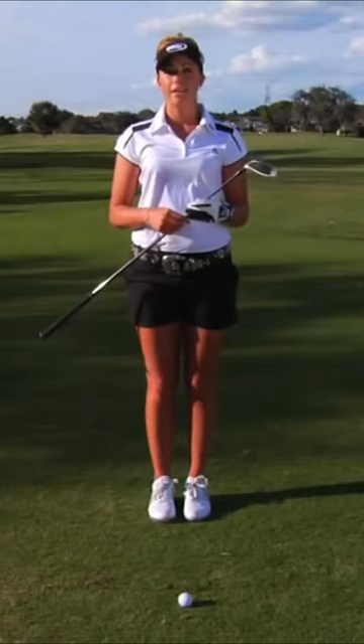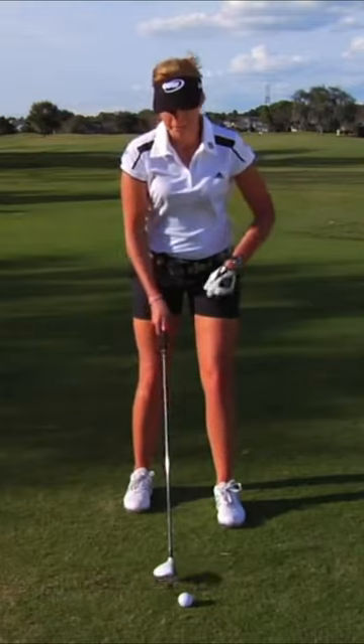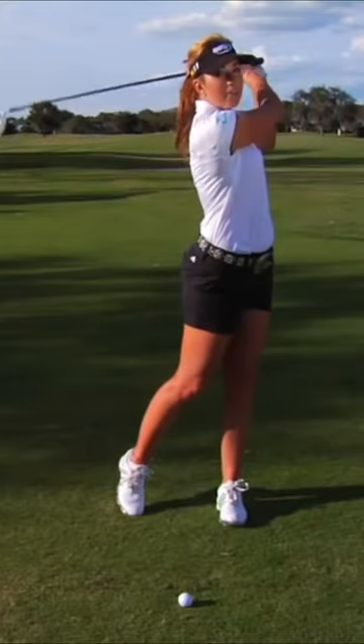So when I try to hit a draw with my hybrid, I close my stance, my ball position is still in the middle, and my weight's a little bit more on my left side. It's a normal backswing, but I'm just releasing the club through the ball.